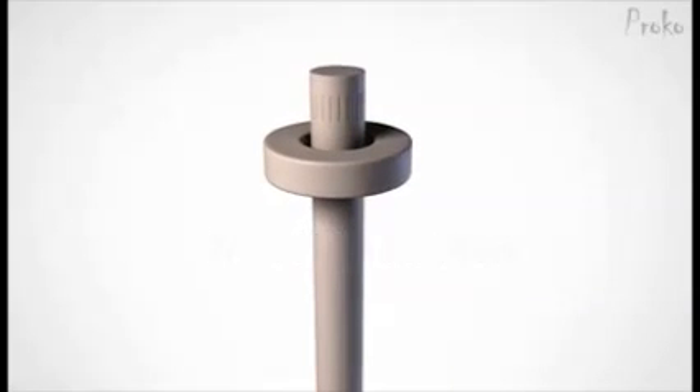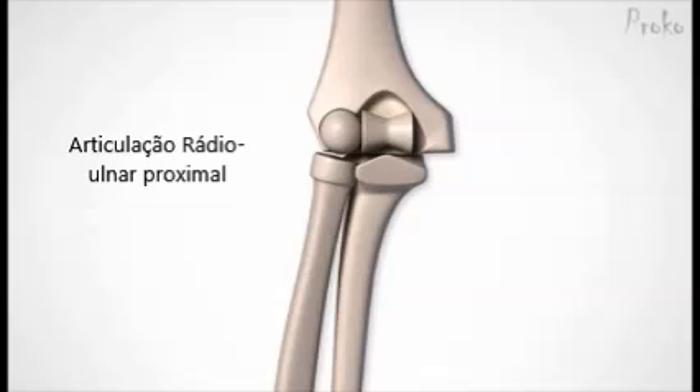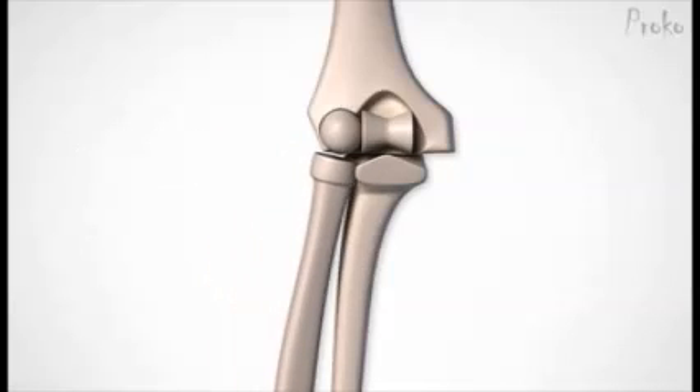The pivot joint also allows rotation at only one axis; however, it rotates along the long axis. A cylindrical bone fits into a ring of bone and ligament, like the radial-ulnar joint just below the elbow. The cap on the radius bone fits nicely into this notch on the ulna bone. Ligaments complete the ring, holding the bone in place and allowing the radius only to rotate inside of it.